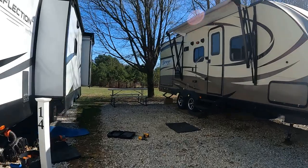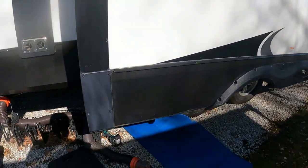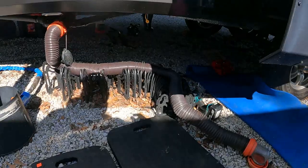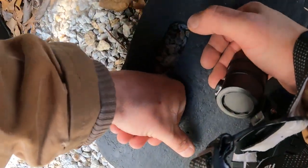Nothing's leaking. He's got the hot water on now and we'll see if it comes out here at the drain or if it comes out the underbelly, because if it comes out the underbelly that means the black or gray tank has popped off the fitting.